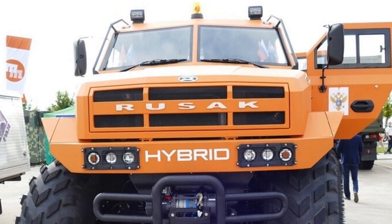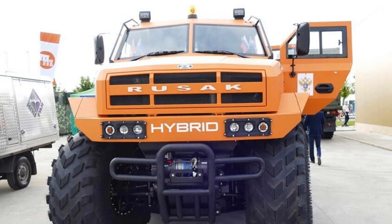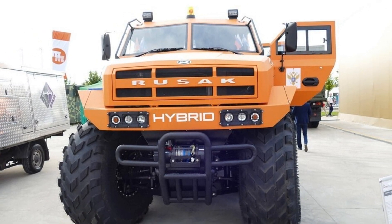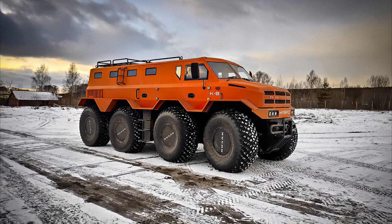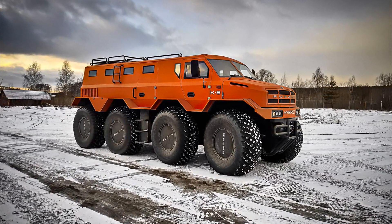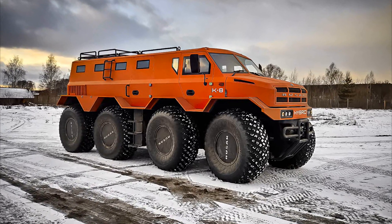Rusak 3994 is an amphibious all-terrain vehicle with ultra-low-pressure tires, designed and manufactured in Nizhny Novgorod. It is designed for off-road driving of all types, including snow, tundra, swamp, and sand, and can overcome water obstacles.